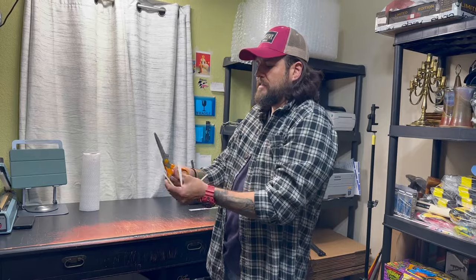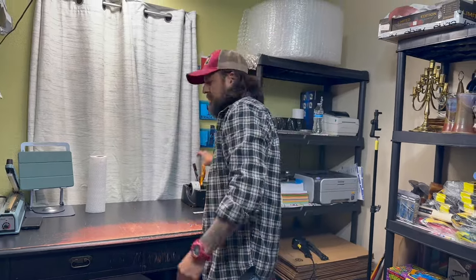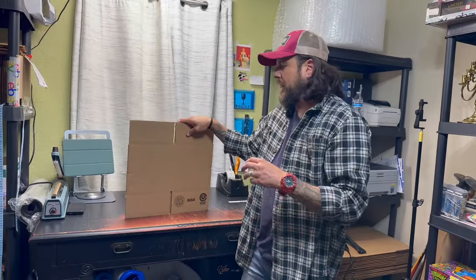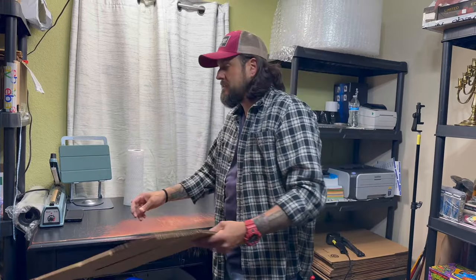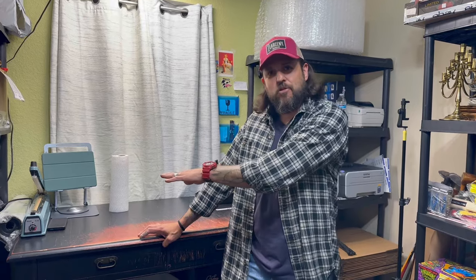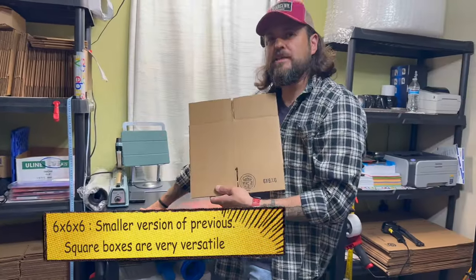I recommend you cut these down because if not they get all stringy and start popping out of the trash can. I use an 8x8x8 quite a bit — I have a very special product I've been selling since 2017 on Amazon that I imported from Mexico and built the market for. You can also use it for a bunch of other things. Then we have 6x6x6 — these two are very similar and you don't have to have both.